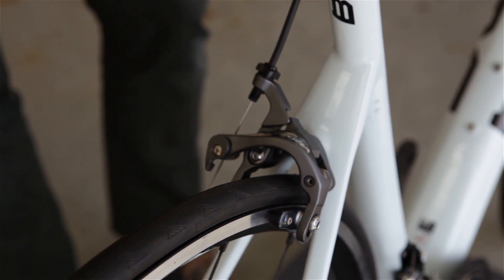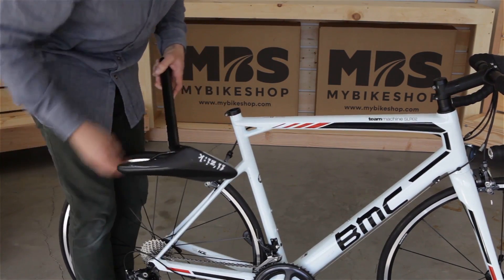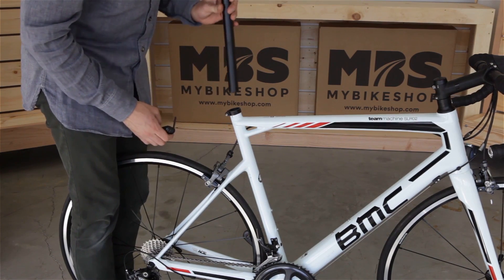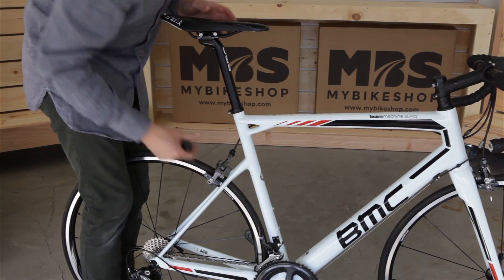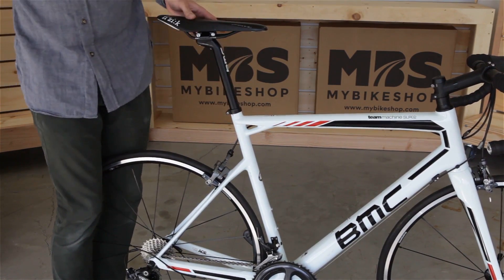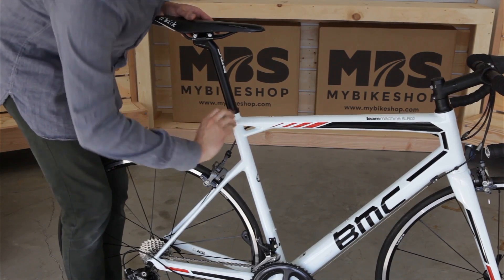We are now ready to install our seat and seat post. Take the seat and seat post that we set aside earlier, open up the packaging, discard the packaging, and take our mini tool — which commonly on seat clamps is either a 4, a 5, or a Torx T25 — and loosen it up ever so slightly. We can then insert our seat post into the frame, and if you know your riding height, now is a great time to measure and set it to your riding height. Rotate the saddle until it is straight, tighten our seat clamp just a little bit, then use our 5 Newton meter torque wrench with the proper bit installed and rotate clockwise until you hear a click.